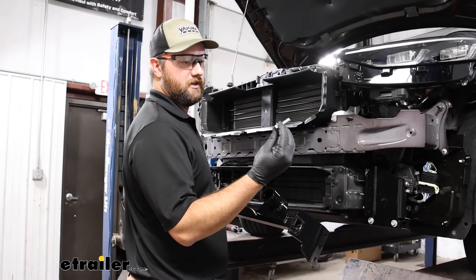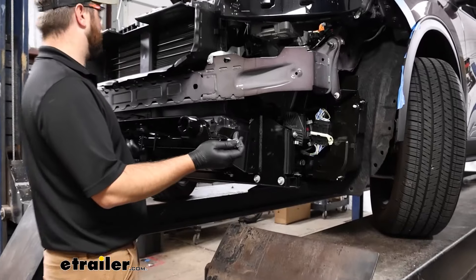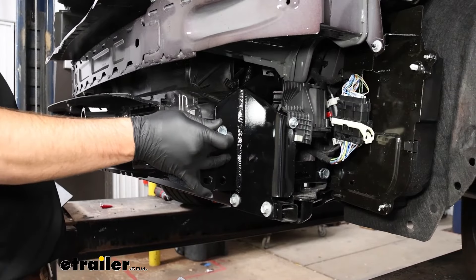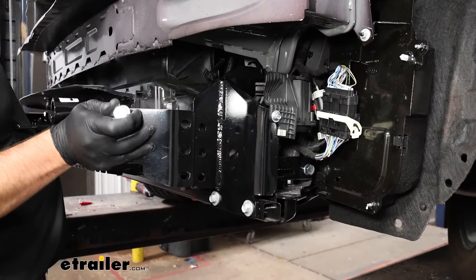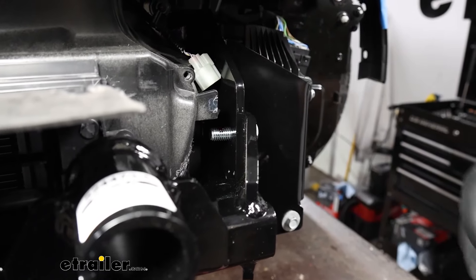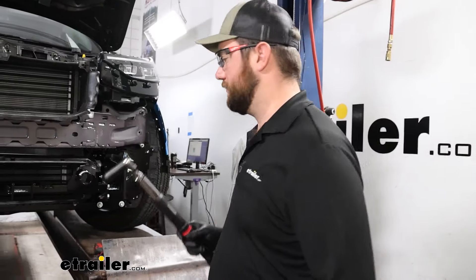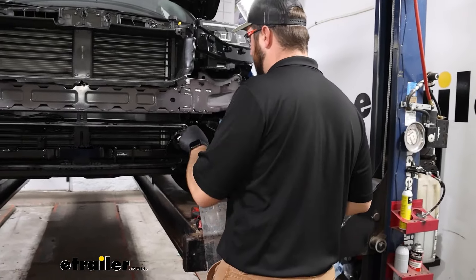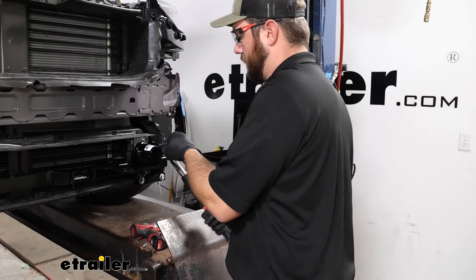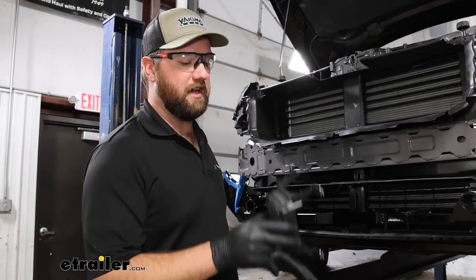Now we can take one of our longer bolts that comes in our kit, put a flat washer on it, and slide it over the ends of our brackets we just installed. We'll follow this up with a little bit of red Loctite and a split washer. Now we'll need to come back and torque these down to the specifications in the instructions. With everything torqued down, we can go ahead and put our sensor back in place.